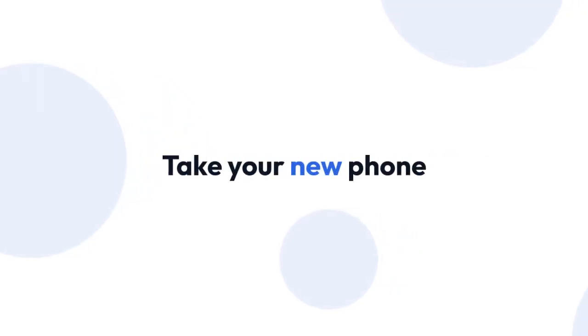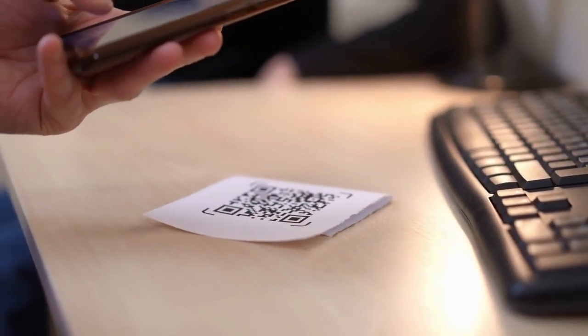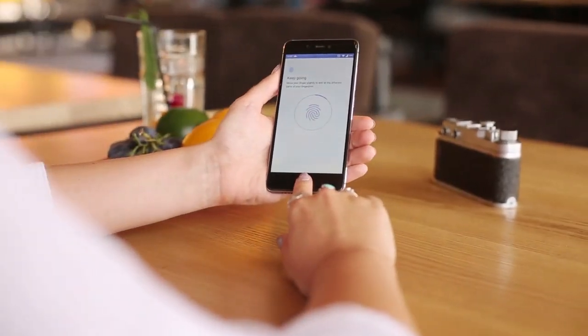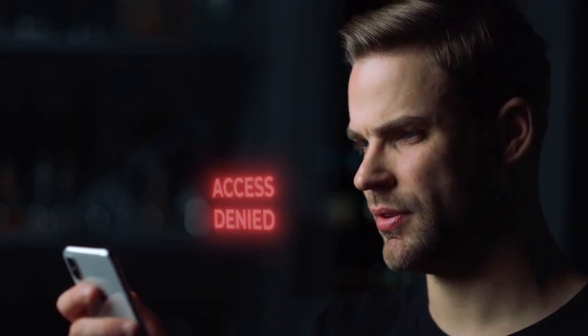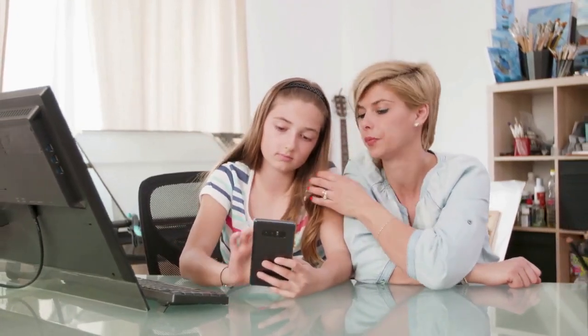Now take your new phone. Download the Okta Verify app from your phone's App Store — Google Play Store or Apple App Store. Install the Okta Verify app on your new phone. Open the Okta Verify app and log in using your Okta credentials — the same username and password you used on your old phone.